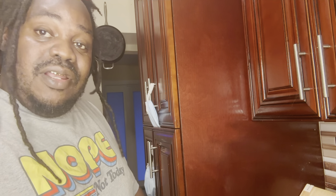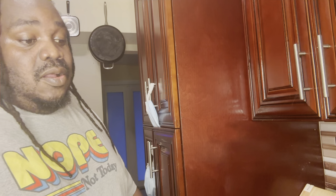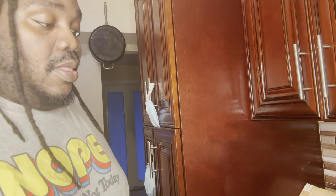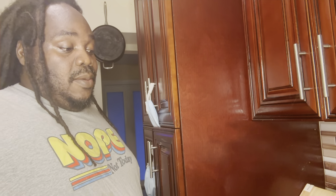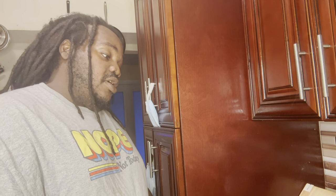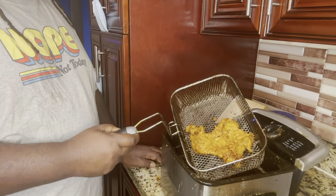I don't need no hot sauce or nothing y'all. All I need is a little ketchup on that thing y'all — I'm telling y'all it's gonna be good. It really does good on the pork chop y'all, as you can see it really does good on pork chop. You know what I mean.